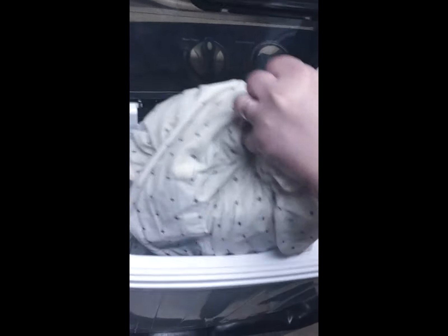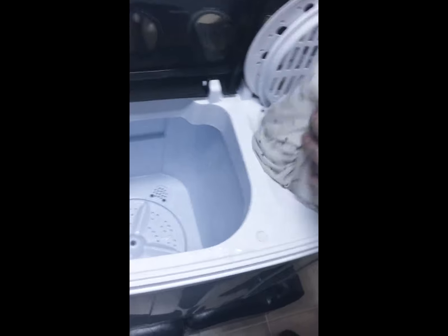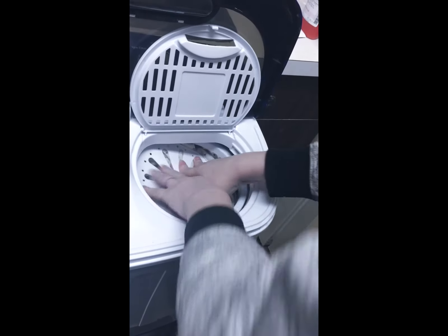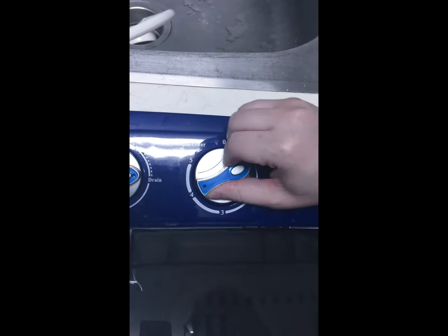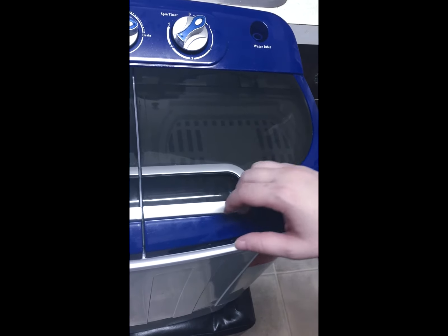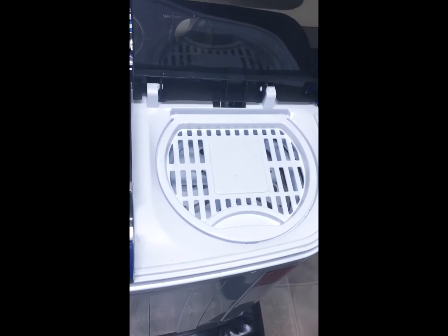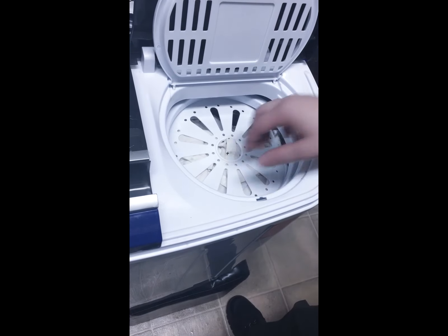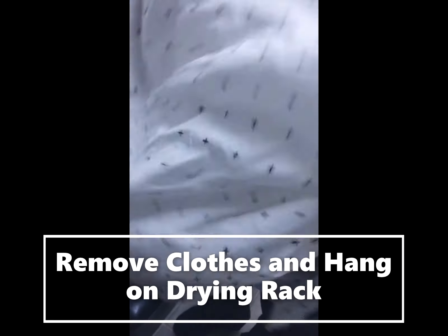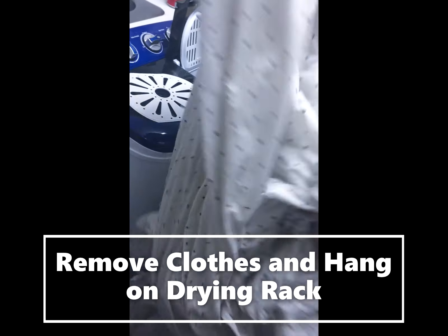Here's the dryer in action one more time. If you open the lid, it will stop instantly. When you take the clothes out, they're practically dry. I'm going to put it away. Thank you.